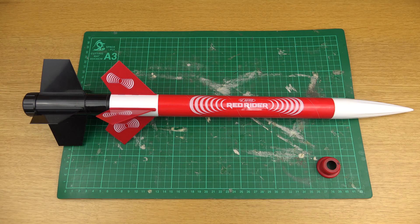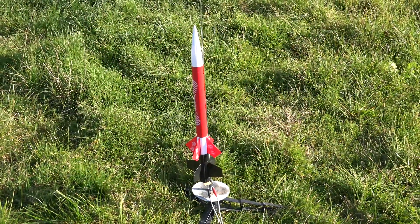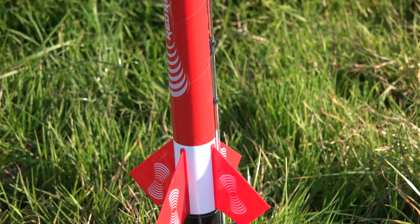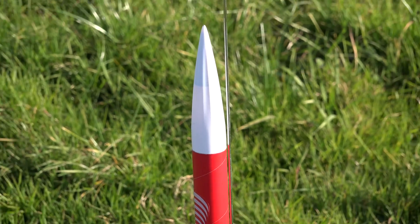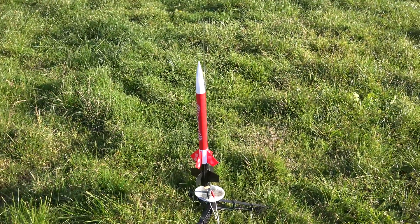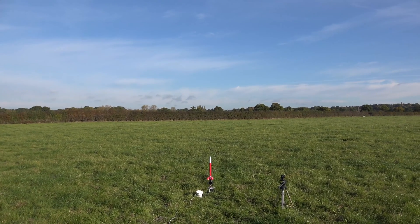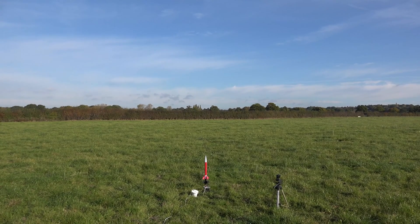We're going to load a D12-0 in the booster and go take it out and see what it can do. We're out at the field, she's all rigged up and ready to go. The booster is at the bottom connected to the Estes Red Rider, and the Altimeter 2 is in as well to get some decent data. Here we go — a two-stage launch of the Estes Red Rider, D12-0 to C6-5. Launching in five, four, three, two, one.